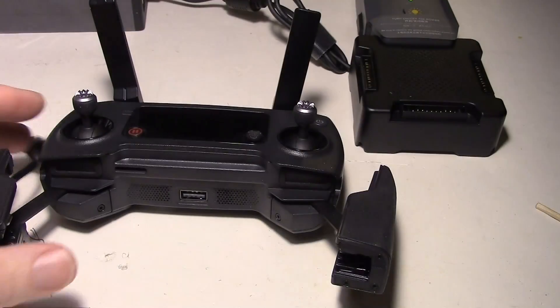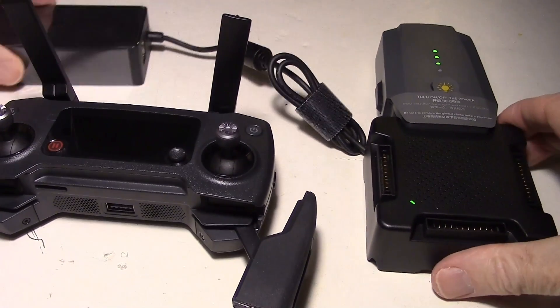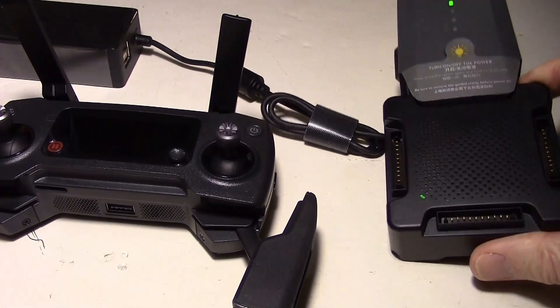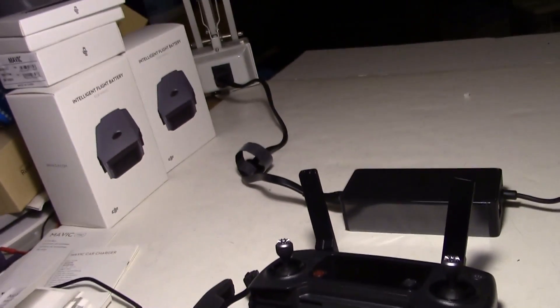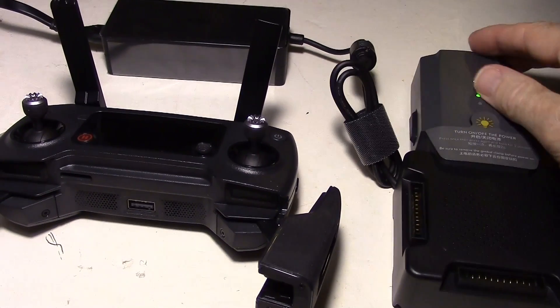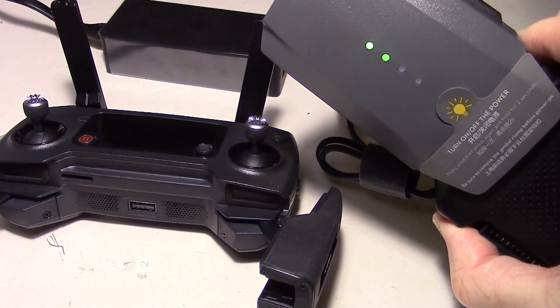The battery is actually easy to charge, especially if you have the Fly More Package and you get this four-port hub. You can plug up to four batteries on that, then just plug in your charger and the AC cable goes into an outlet. Just plug it in and it begins charging. This is an intelligent battery, so it'll shut off when it's done charging, but it's a good idea to keep an eye on it anyway.